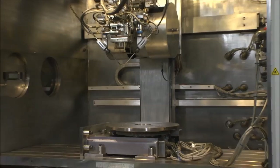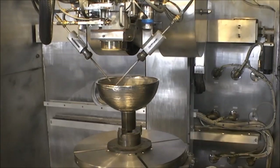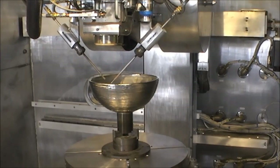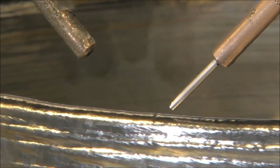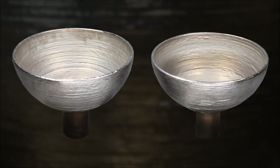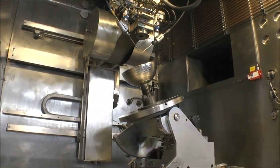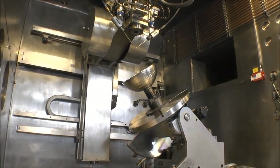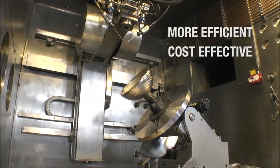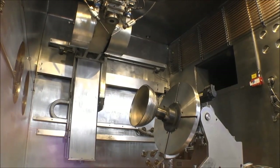How does the EBAM process work? Starting with a 3D model from a CAD program, Sciaky's fully articulated moving electron beam gun deposits metal from wire feedstock, layer by layer, until the part reaches near net shape and is ready for finished machining. Deposition rates can range from 7 to 20 pounds of metal per hour, which is significantly more efficient and cost effective than selective laser sintering processes that utilize messy powders.